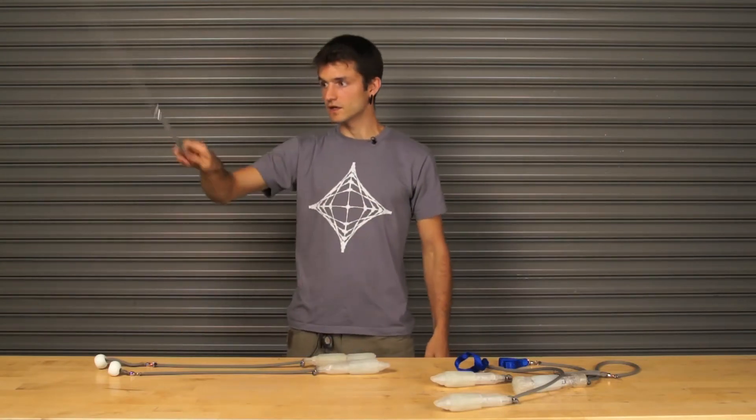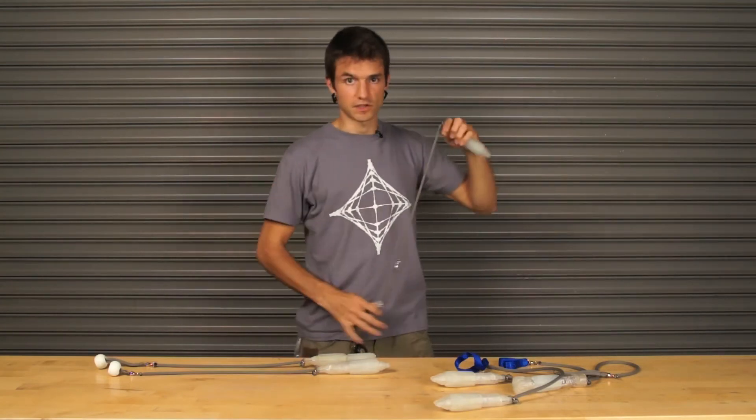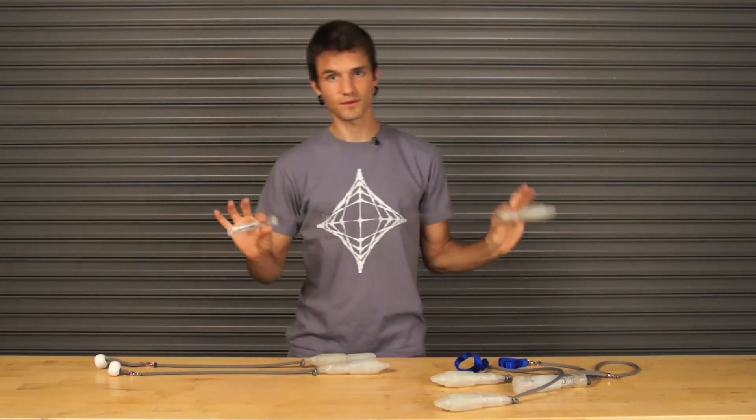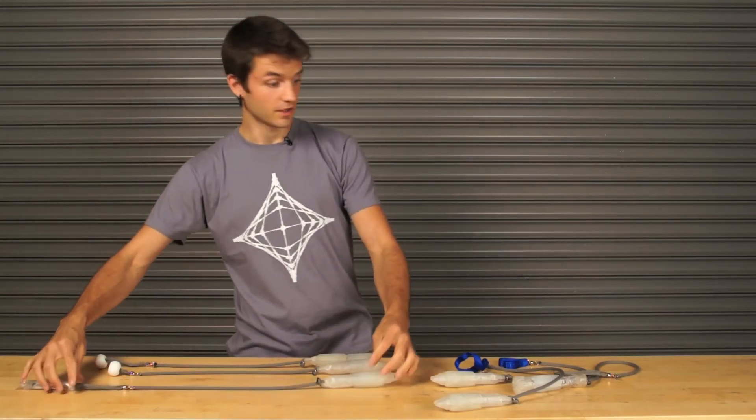You can extend it a little bit and it helps getting behind the back, and obviously it's good for tosses. The extra light effect is motivating and fun while you're spinning. Flowlight handles are great.